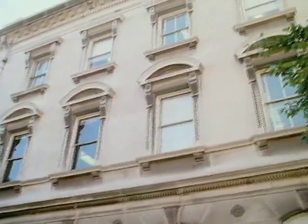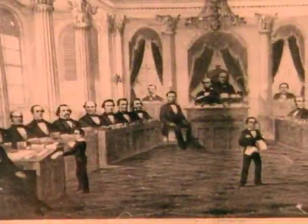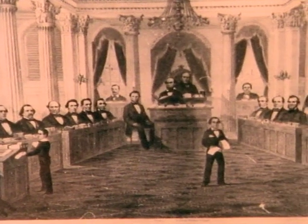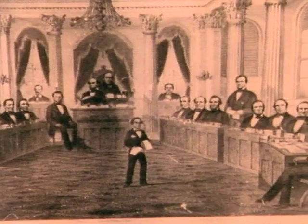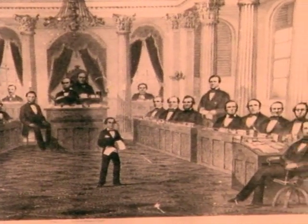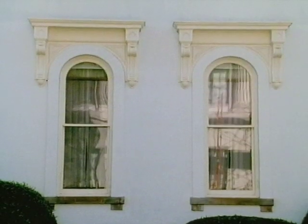With the approach of the nation's bicentennial, however, historical things took on a renewed value. Architectural research in the late 60s confirmed that remnants of Doan's 1792 statehouse still existed within the governor's wing. Local preservationists saved the building by rallying around this revitalized interest in America's heritage.